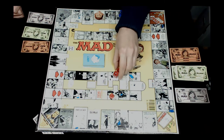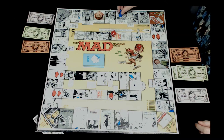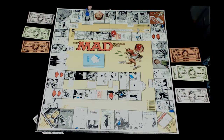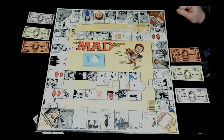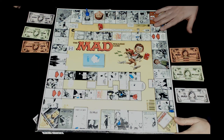Rob advances four spaces and lands on a square saying one of your two thousands is counterfeit - return it to the bank. Two thousand dollars goes back. Then it's Jocelyn's turn. She rolls three and lands on a space: if there is an opponent with elbows on the table, lose four but two thousand dollars; if not, lose four thousand. No elbows on the table, so Jocelyn loses four thousand dollars.